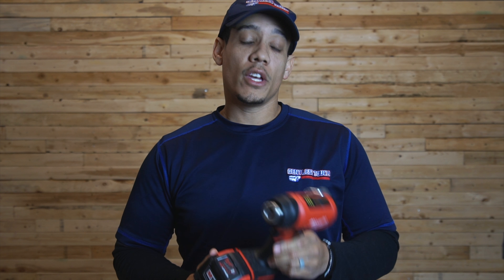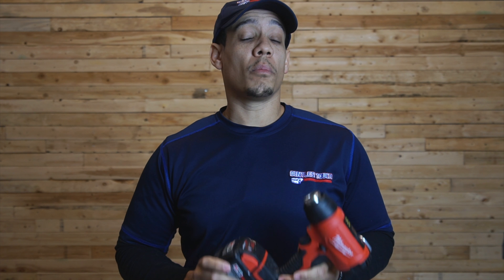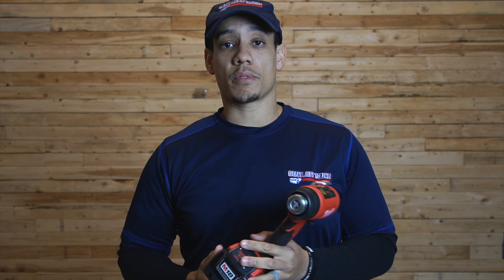The price of this kit is $239. If you are already a part of the Milwaukee family, you can buy the tool separately for $119. There are also plenty of retailers that sell this product, such as Amazon and Home Depot. I will leave some links in the description below.